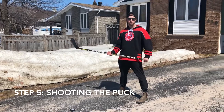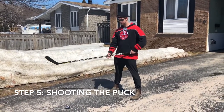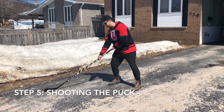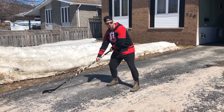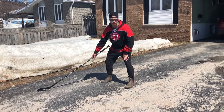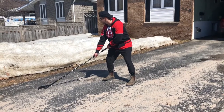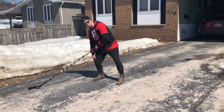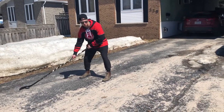Now we're going to do how to properly shoot a puck. You're going to take the puck, bend your knees, bring it back keeping the puck on your heel. You're going to transfer all your weight from your right leg to your left leg and follow through with that puck. So this is how it looks: puck on the heel, all my weight on the right side, follow through, on to the left.